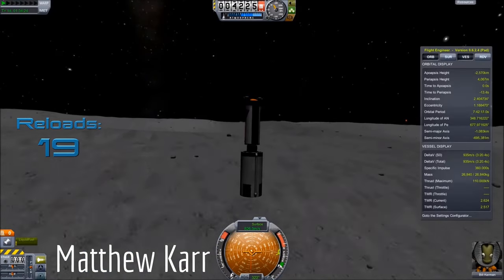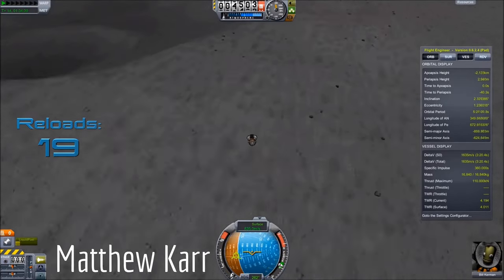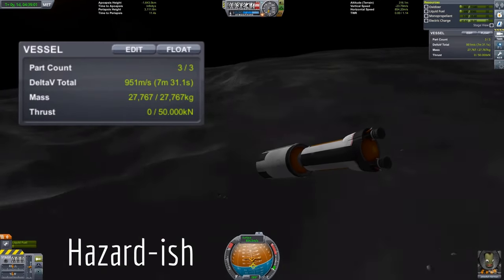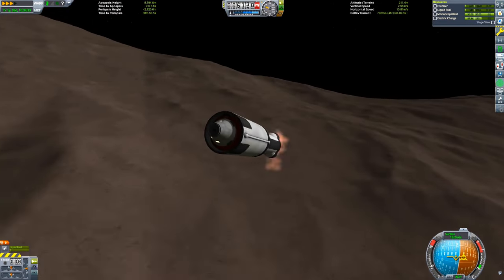Another Kerbinaut, Matthew Carr, followed up with a three-part mission to the Mun and back, where he came up with a very creative way to stage the top tank by colliding it with the Mun. Later on, Hazardish used this technique to send a three-part mission to Gilly and back. And of course in response to this, I made my own fully reusable three-part mission to Gilly.